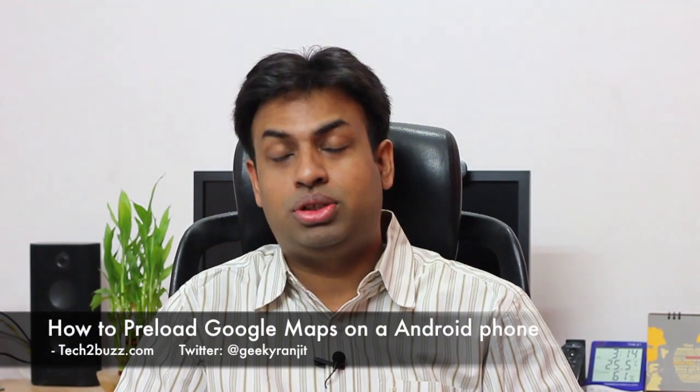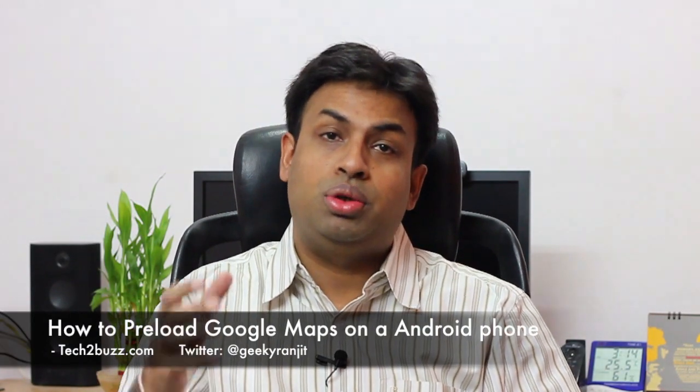Hi there, this is Ranjit from tech2bus.com, and in this video I'm going to show you how to locally store Google Maps on your Android phone. The good thing about Android phones is that you have Google Maps preloaded, but the sad fact is that for the maps to actually work you need some kind of data connection. If you go to a remote area where you don't have a cellular signal, Google Maps will not work because it won't be able to download the maps.